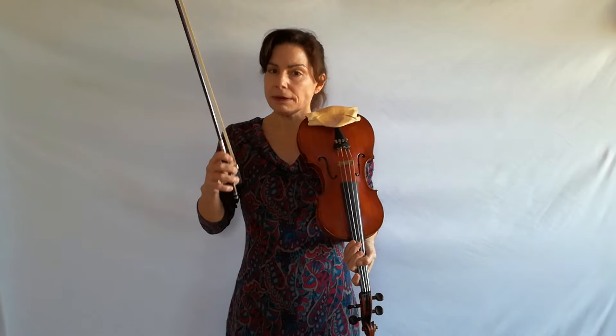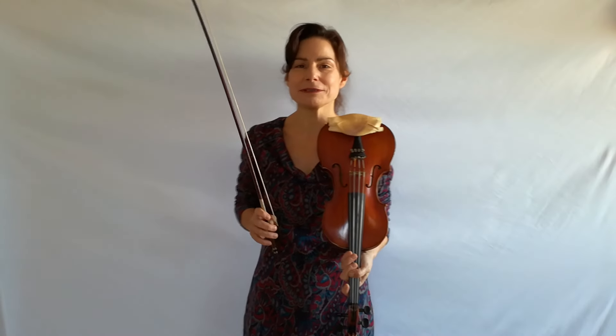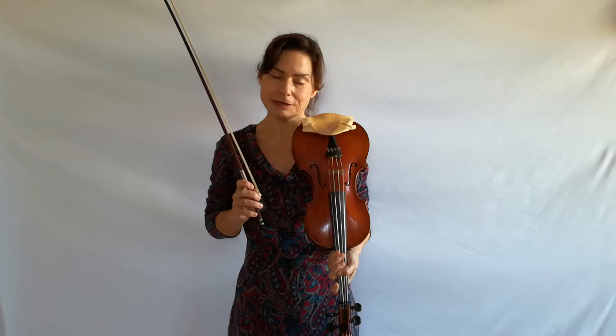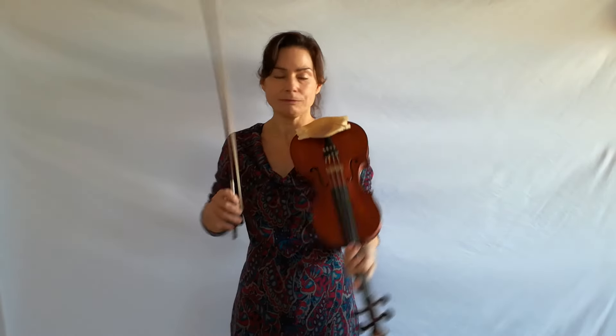I don't know anything better than ricochet to learn this. Think about the bow as you would think about a basketball — if you were playing basketball. It sounds a little bit funny for somebody like me who's so short to even think about playing basketball, but the principle is very similar, because a basketball player plays with the energy of the ball, and we play with the energy of the bow. The bow bounces just like a basketball, just smaller, and it bounces on the string.